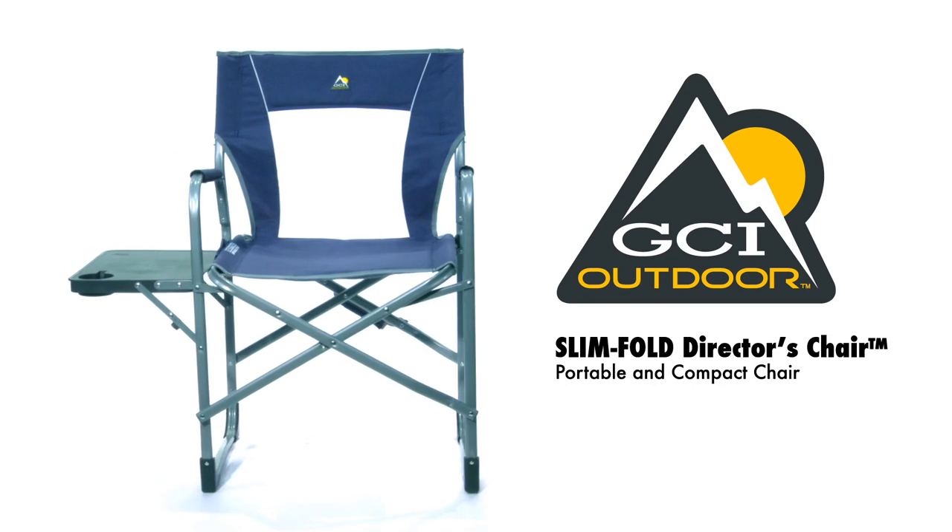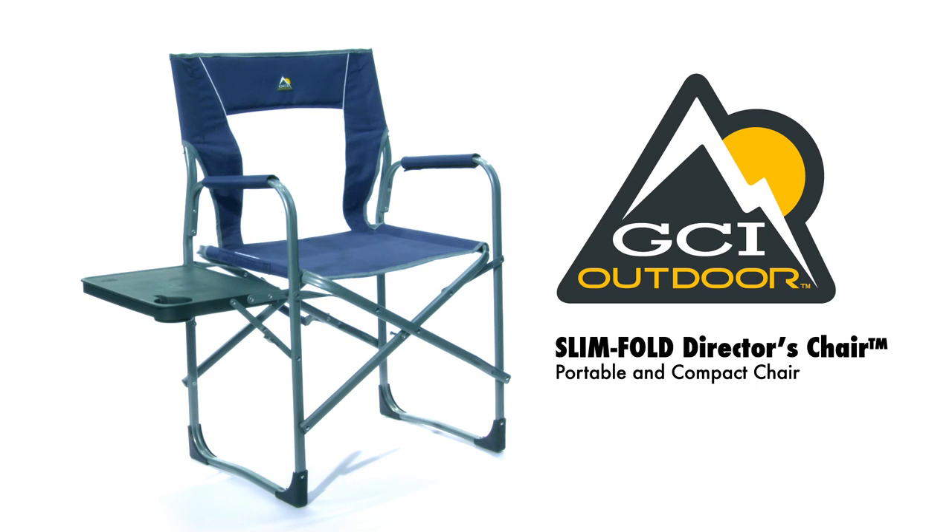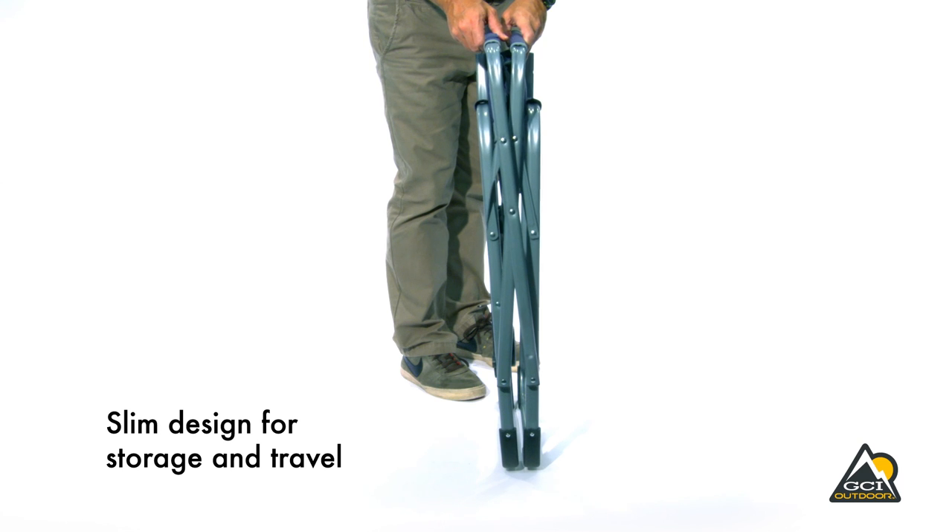The Slimfold Director's Chair from GCI Outdoor is comfort in a compact package. With its patent-pending Slimfold design, the chair folds 40% more compact than same-style director's chairs.